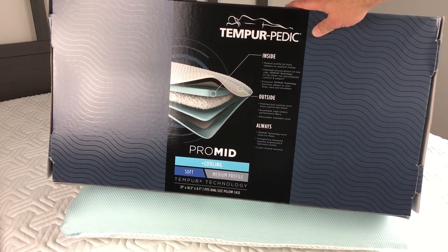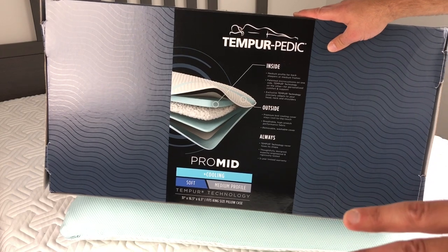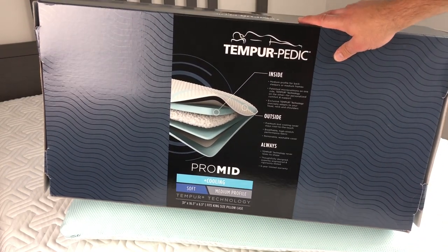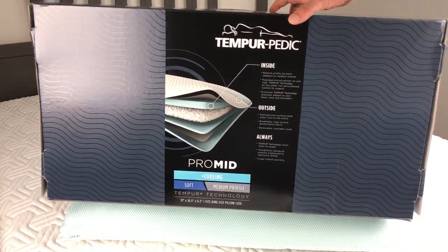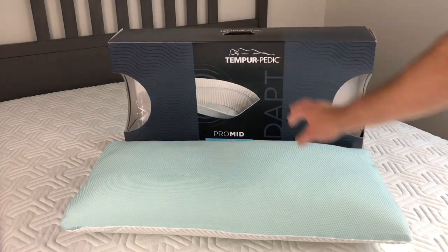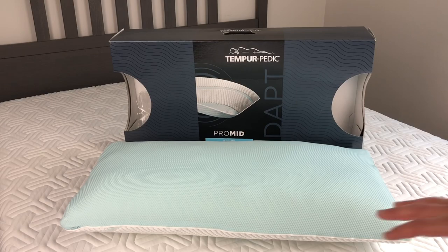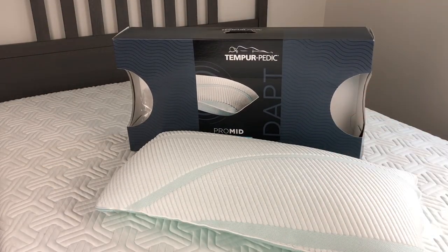It comes with a five-year limited warranty, and Tempur-Pedic is great with their warranty — anything happens, go on their website, they send you a new pillow within a couple of days and you send this one back. The Pro Mid is for people sleeping on all sides — back, side, and stomach.